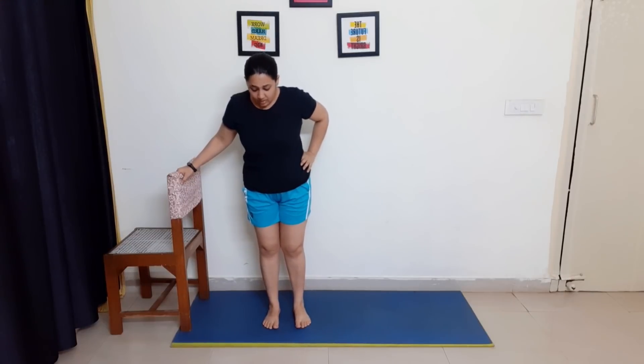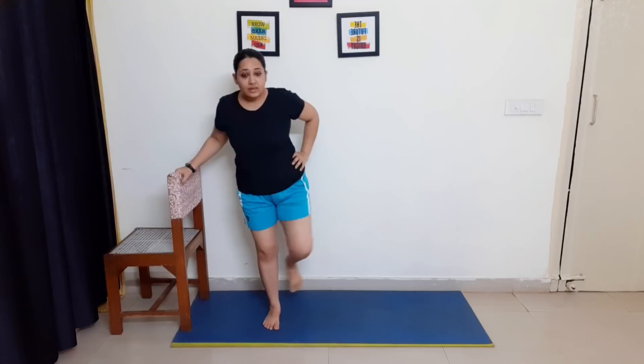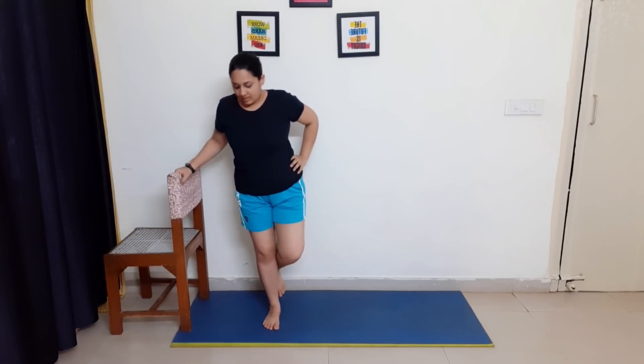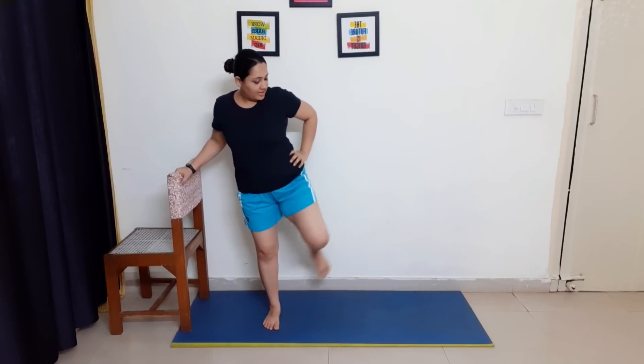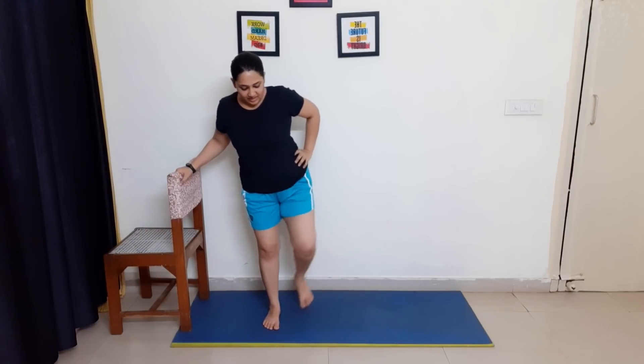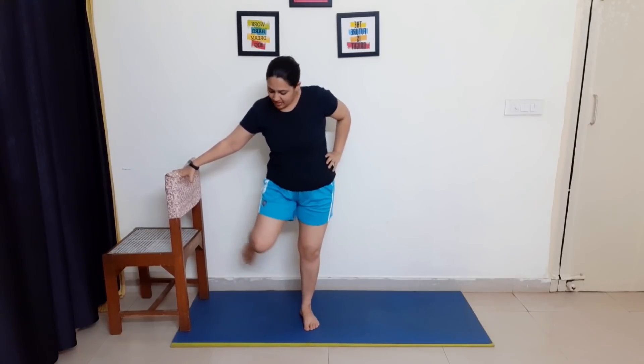You can do these exercises daily if you want to shape up your butt. 10, 9, 8, 7, 6, 5, 4, 3, 2, and 1. Change of side. 10, 9, 8, 7, 6, 5, 4, 3, 2, and 1. Great job, you did great!